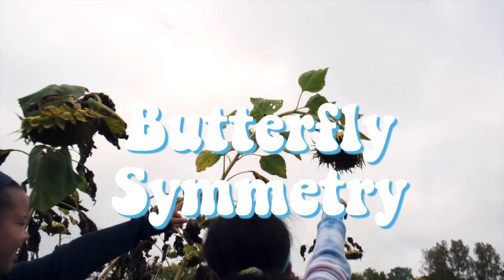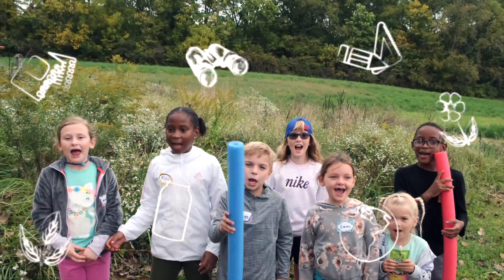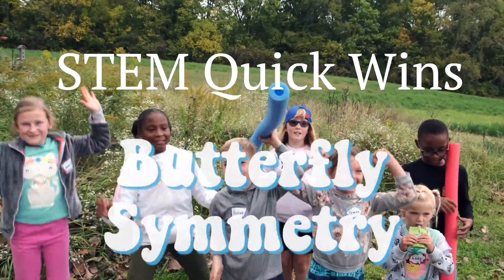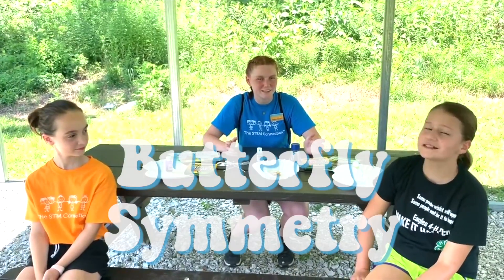This activity is called Butterfly Symmetry. Hi, I'm Madeline with the STEM Connection and today I'm here with my friends Ellie and Camry for a STEM Quick Win. And what's our STEM Quick Win for today? Butterfly Symmetry.